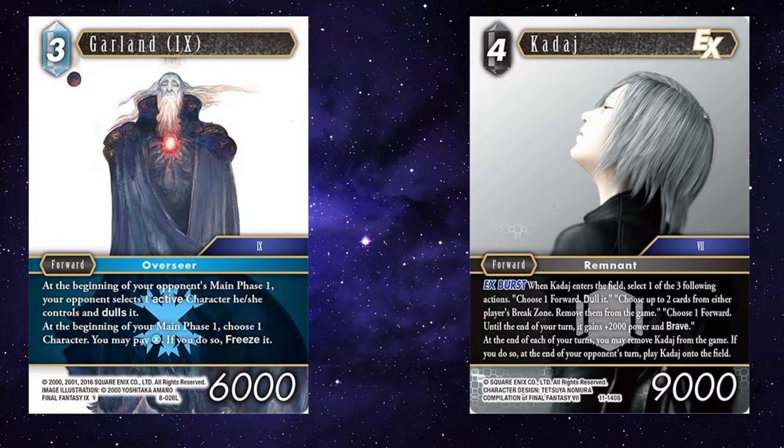And then you've got Kadaj. Kadaj would enter your field at the end of your opponent's turn, which then sets up for Garland to be able to freeze that forward. So even if they have something that's brave, or they didn't attack with it, it still becomes dull through Kadaj.